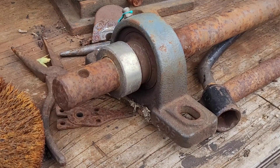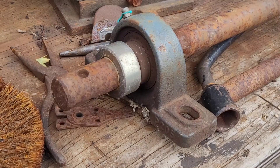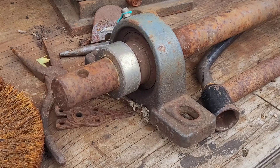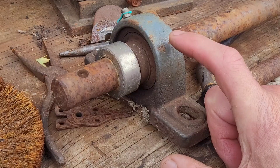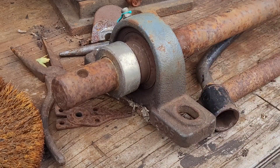Greetings folks, hope you're well. I've been put off making videos recently because my camera had a problem with the focus. That appears to be okay now, so the job for today is to get this bearing off this shaft.